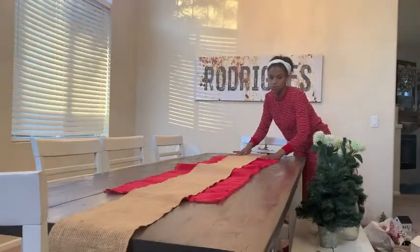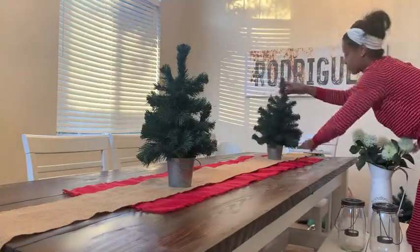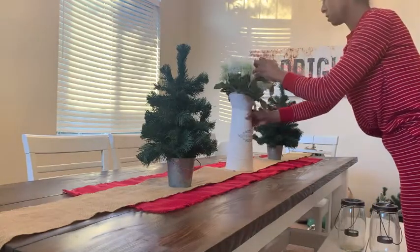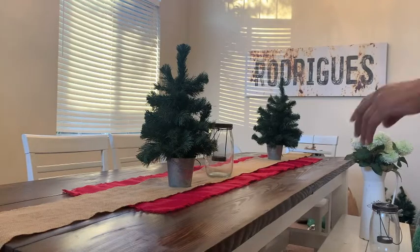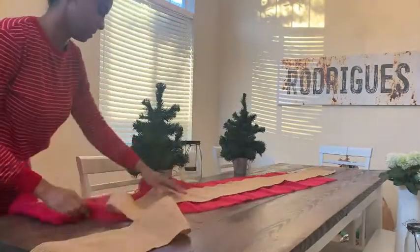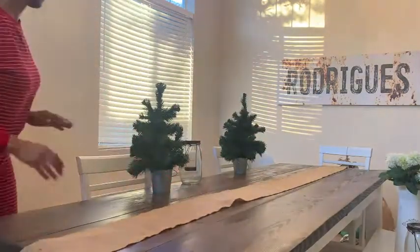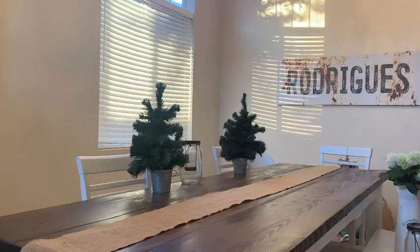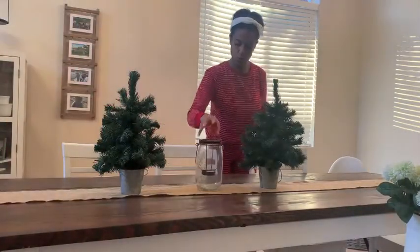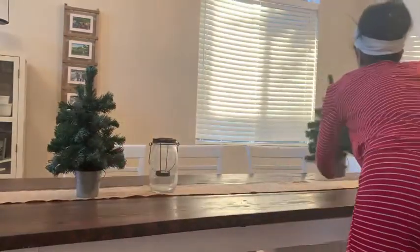I am done wiping everything down and I am going to fiddle with these two pieces of burlap for a little bit. This year with my tablescape, I wanted to have it be a bit more simple — last year I had a lot going on. So this year I wanted to scale it back and have some natural elements. I love the trees that I chose, the candles, the natural tone of the burlap, and then I added a little pop of red and more natural tones.